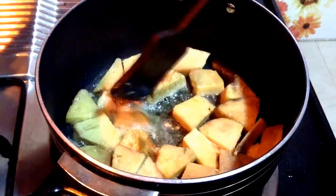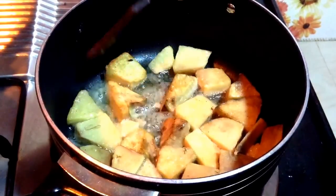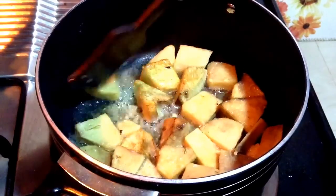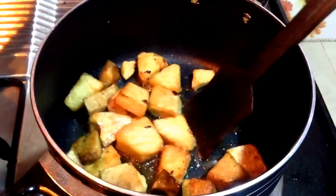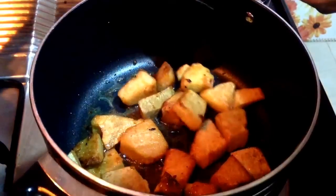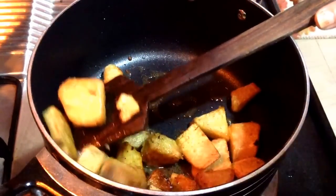Many people don't like this sabzi, but trust me, if you follow this recipe the vegetable will taste very nice and good. The sooran pieces are now also fried, so I will remove them from the oil and start making the curry.